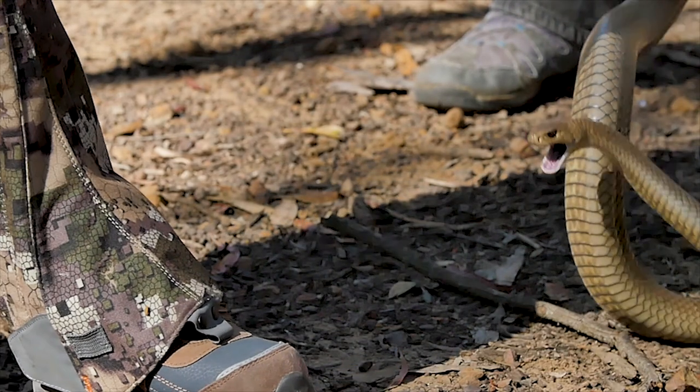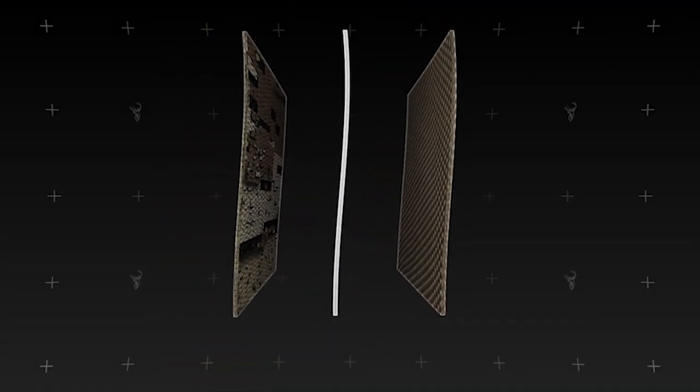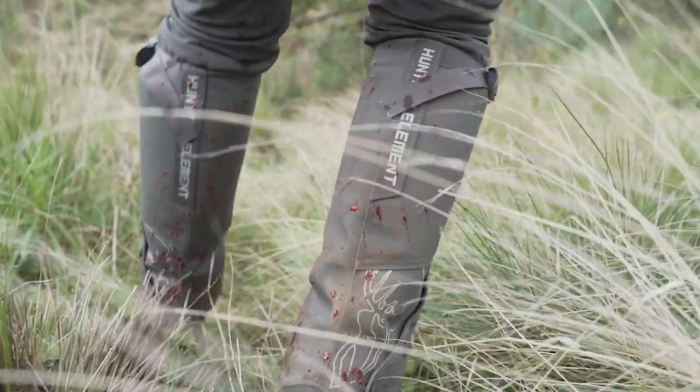The Venom is designed to resist snake bites. The double stitched three layer fabric starts with a hardy outer for general wear and tear resistance, proven to withstand abrasion in a multitude of terrains all over the world.